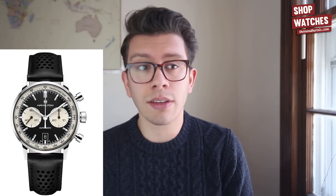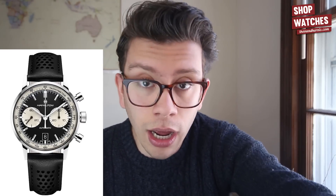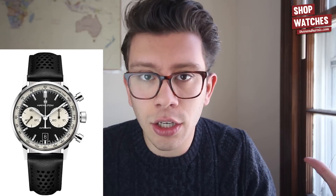But at 42 millimeters, I have to think a lot of people are going to say 'this looks too big for my wrist.' That's a real concern. I think it's a huge missed opportunity and I would very rarely recommend this watch because of the size. I'd only recommend it to someone who's large-wristed and already into Panerai or big Breitlings — that makes sense. But otherwise this watch is just a blown opportunity.